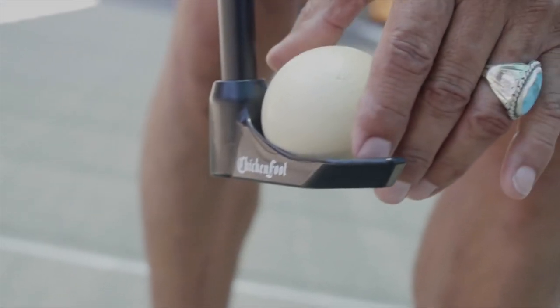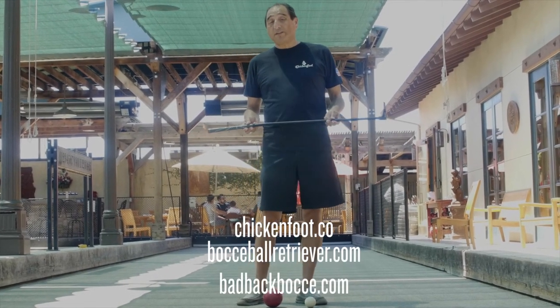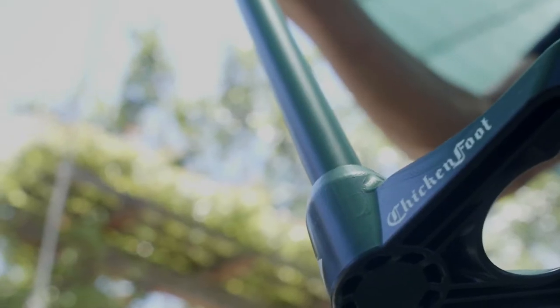You can find us on our website chickenfoot.co, bocceballretriever.com, or badbackbocce.com. Thank you.